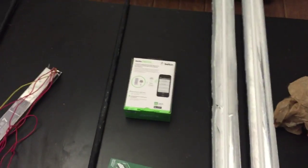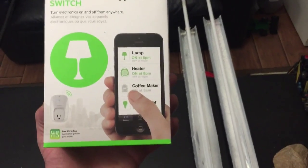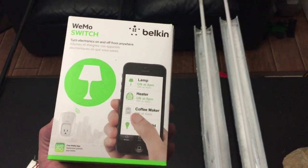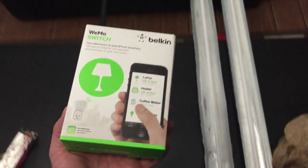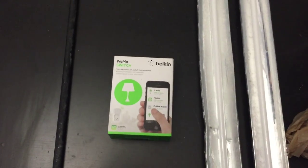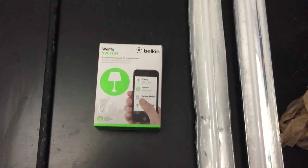Because I have Radions with the Reef Link, I won't be able to control the T5s off the Reef Link. So I bought a WeMo switch. I can plug the Workhorse 7 ballast into it and control the T5s, set the timer, and have them come on with my Radions. It was about $49. I can program it and control it from anywhere in the world — it runs off a router and I use my iPhone to set when they come on and off.